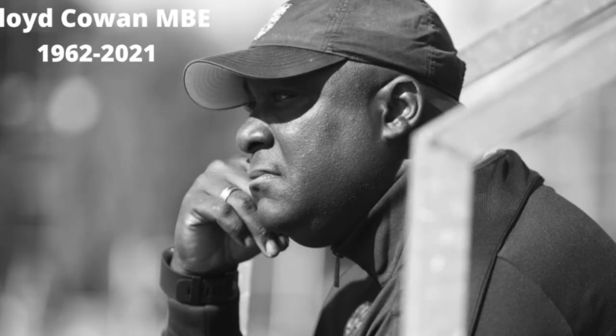My good friend and fellow coach Lloyd Cohen recently passed away and a foundation has been set up in his memory. Lloyd was loved and respected by all, and among his friends is a certain Mr. Bolt.